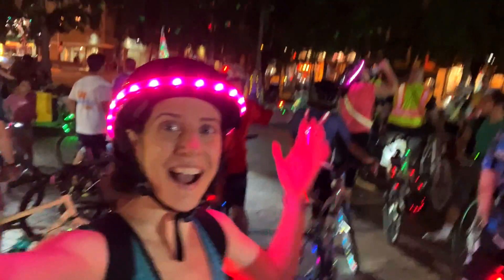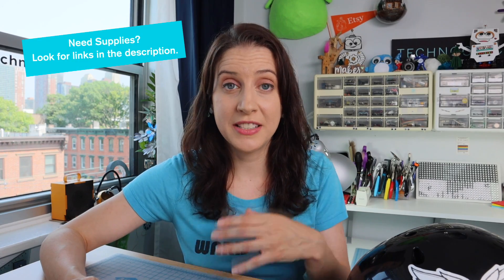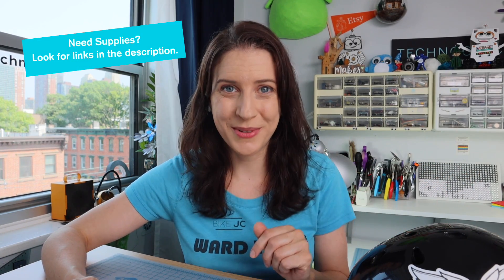Hi friends, welcome back. I'm Natasha and in this video I'll be sharing with you all of the components that you'll need to build your LED light up bike helmet project. There are three main components to this project and a group of accessories that I'll share with you too.